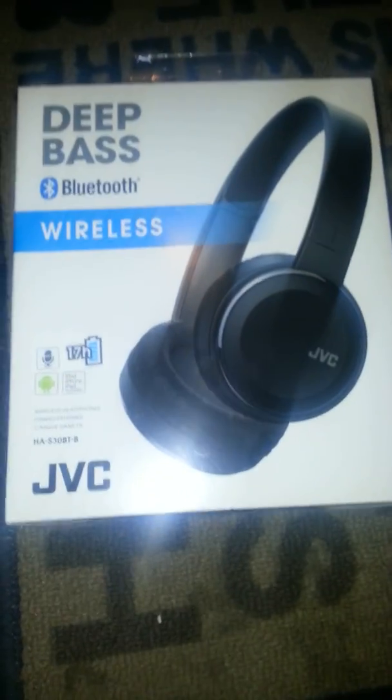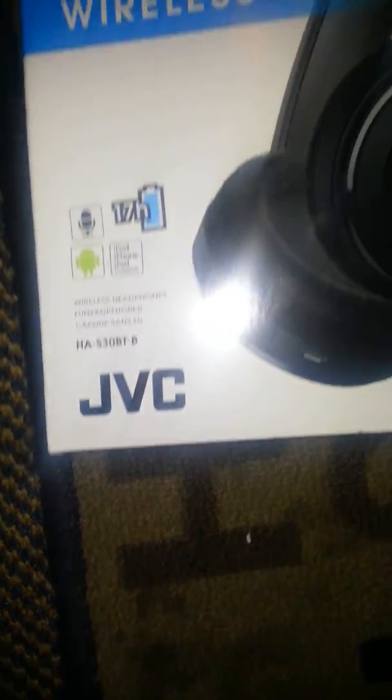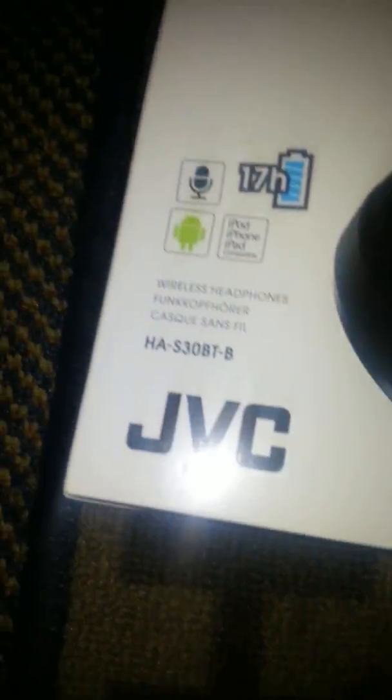Here they are, they look very nice. Deep bass Bluetooth wireless JVC headsets, 17-hour battery, microphone, compatible with iPod, iPhone and iPad and other devices.